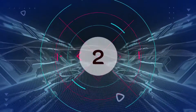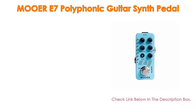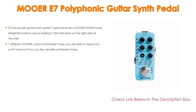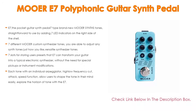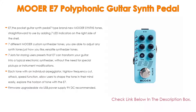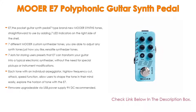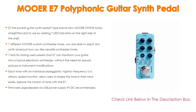Number 2. The Mooer E7 Polyphonic Guitar Synth Pedal is the editor's choice. It features 7-type brand new Mooer synth tones, straightforward to use with 7 LED indicators on the right side of the shell. Synth types include trumpet, organ, C-wave, WIO, saw wave, 8-bits, EDM, and pad — 7 different Mooer custom synthesizer tones you are able to adjust just how you like.